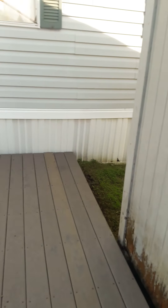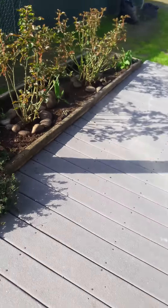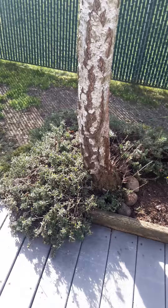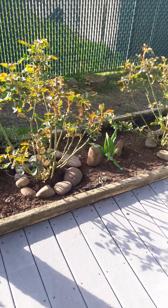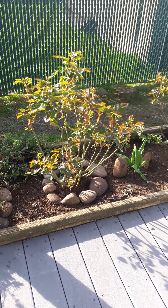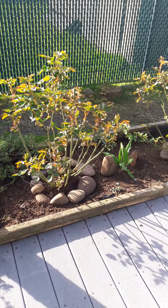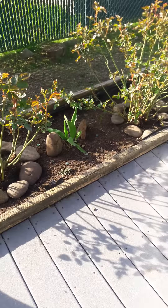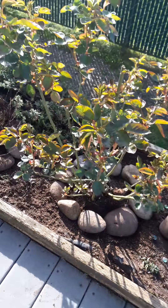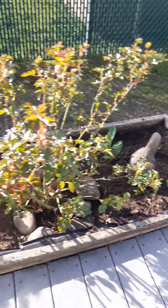I blew out the shed and I cleaned this bed right here — thinned things out, shook some greenery. Got rid of a lot of dead wood that was in the roses. I decided not to cut the roses down because they look pretty good and they'll grow nice and bushy. I got creative with the rocks just so it'll look ornamental and kind of zen.